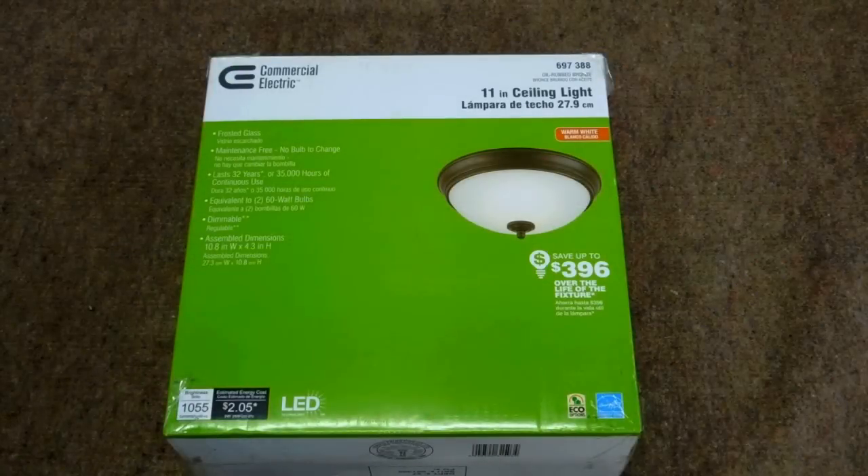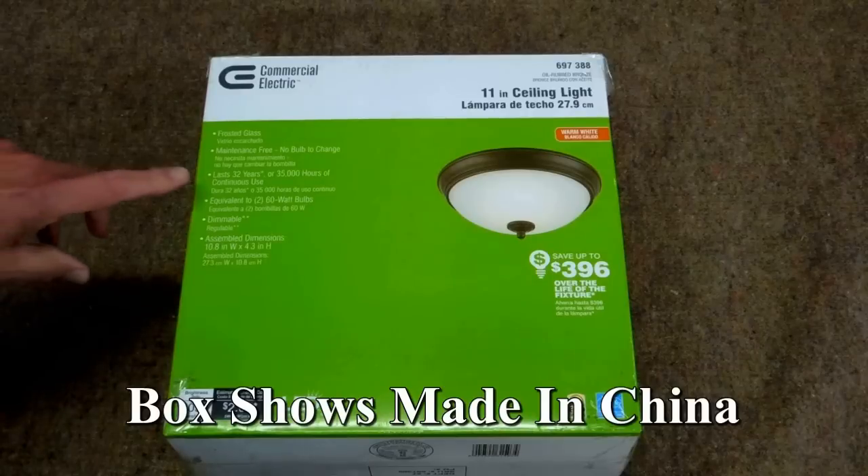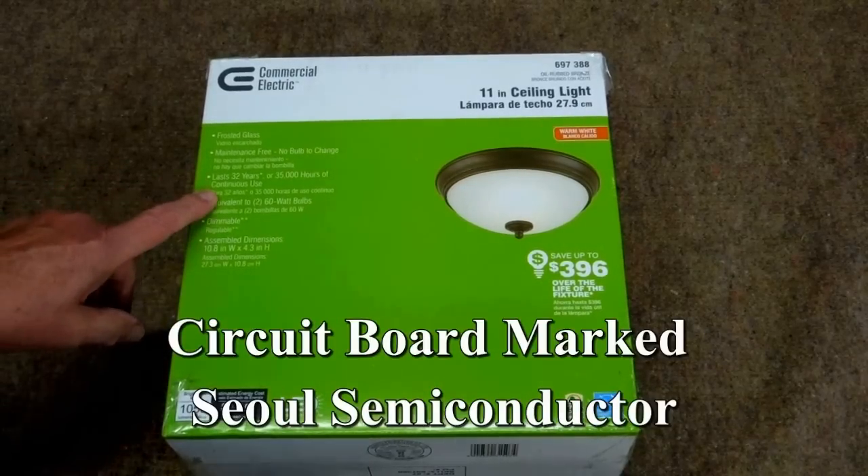Eventually this will quit altogether and then we can pronounce it dead. LEDs are DC, and I believe whatever is failing in these lights is what's converting AC to DC. This fixture is a Commercial Electric product marketed by Home Depot.